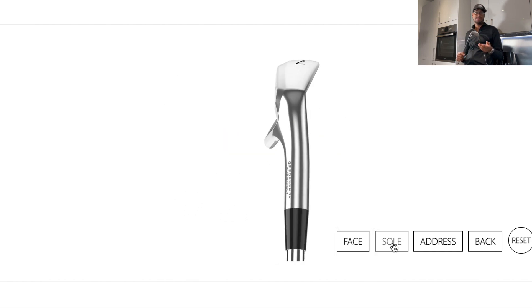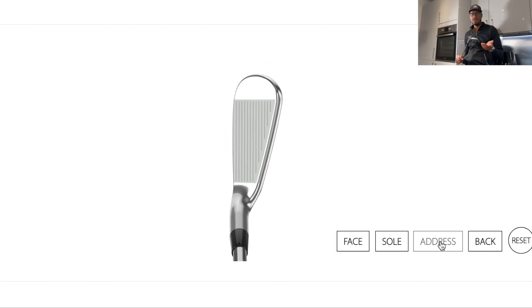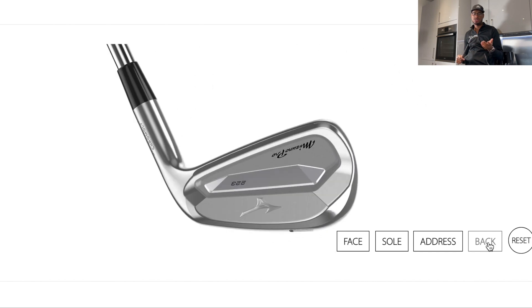Unlike my TaylorMade P7 MB irons, these are a lot more forgiving. I didn't really want to go back to blades, and I was going to go with the Mizuno 221s — the blades in Mizuno's lineup — but there's something about the 223s that really got my attention.